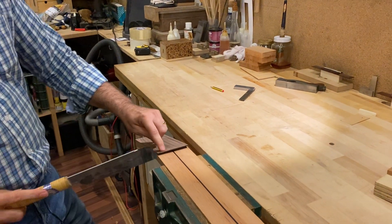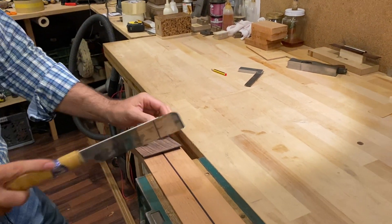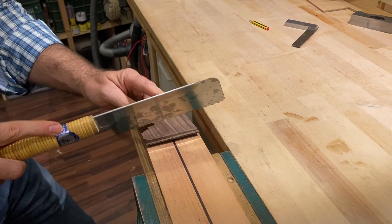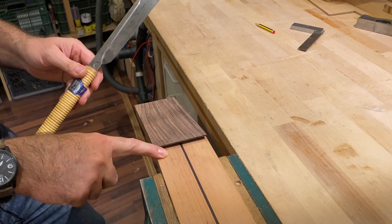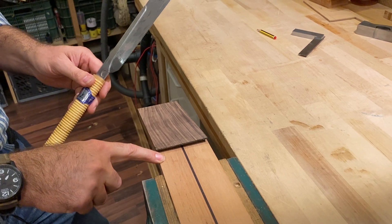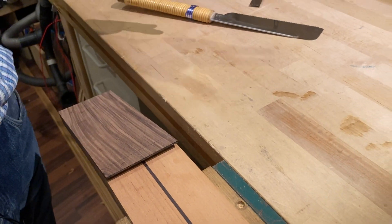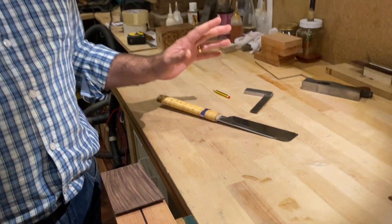First we need to cut off this excess because there's too much material here. The problem is that the easiest mistake is to cut too much and end up cutting into the neck. If you cut just a little bit it won't be the end of the world and you won't have to start over, but it's better if we can avoid it.